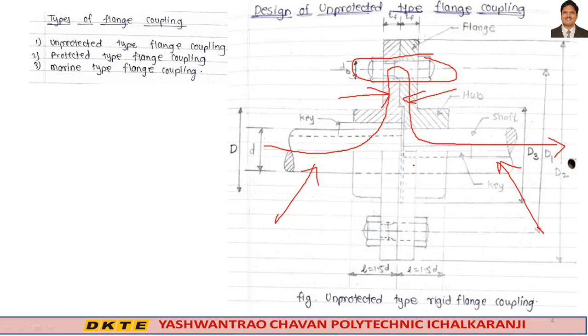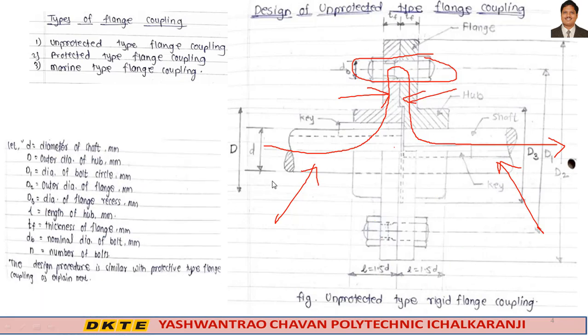Looking at the dimensions: small d is the diameter of the shaft; capital D is the outer diameter of the hub; D1 is the diameter of the bolt circle; D2 is the outer diameter of the flange; D3 is the diameter of the flange recess. L is the length of the hub; Tf is the thickness of the flange; db is the nominal diameter of the bolt; and small n is the number of bolts — 3, 4, or 6.